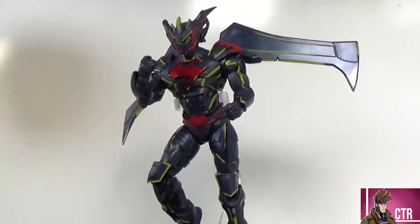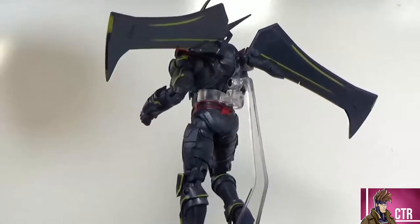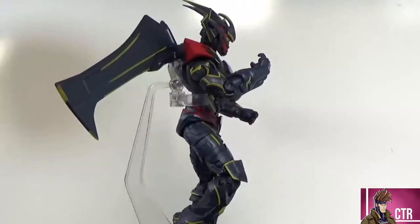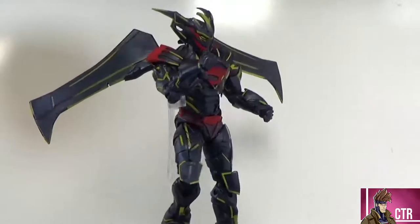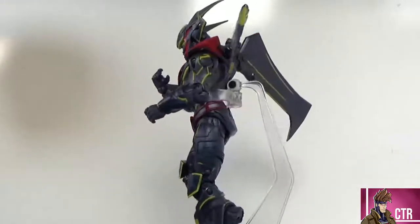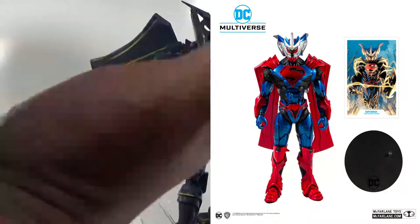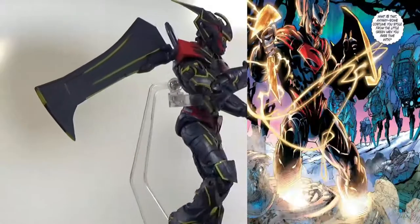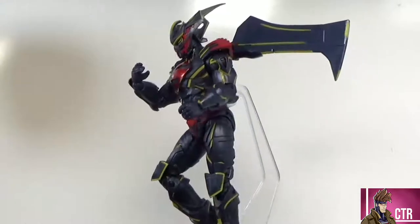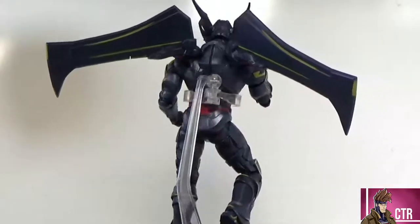Looking at the Superman Unchained Armor out of the box — this figure looks freaking awesome. I was pleasantly surprised by how much I like it. There's lots of detail here. The yellow highlights that I thought wouldn't look great actually look fantastic. Compared to the original, this color scheme is way more comic-accurate to what we saw in Superman Unchained, and I think they nailed it. If you're thinking about getting this Gold Label figure, get on it — you won't be disappointed.